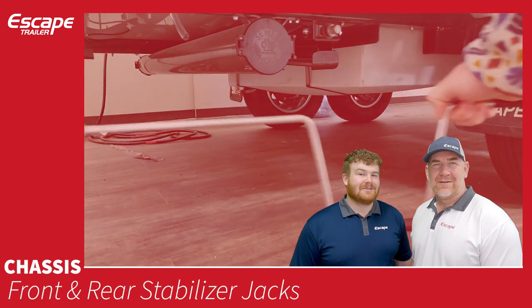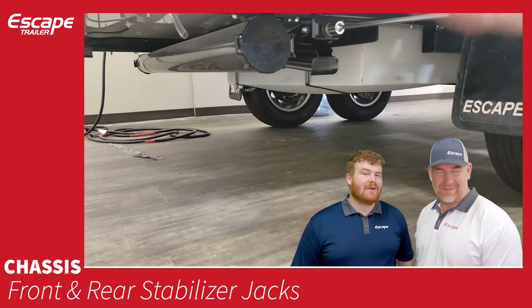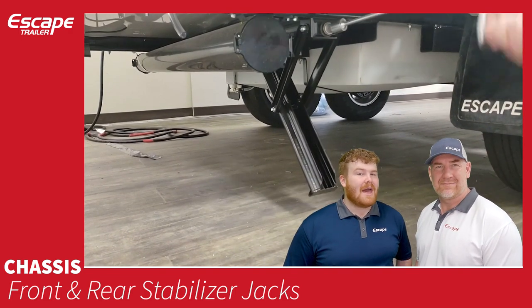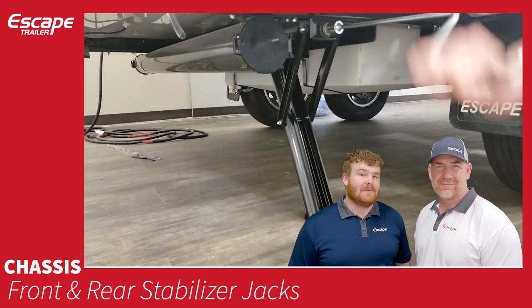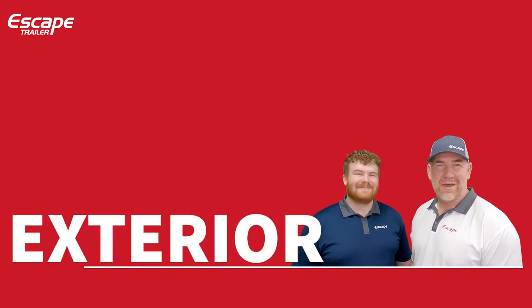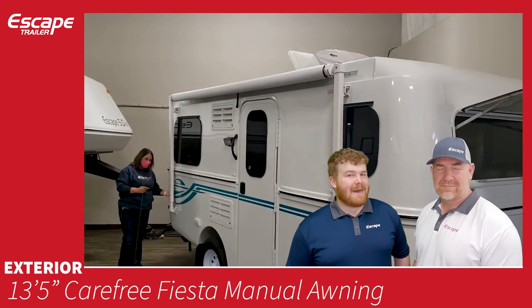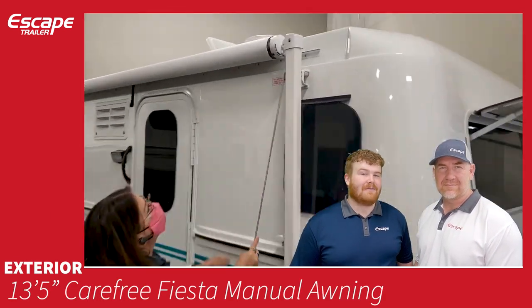Front and rear stabilizer jacks — two at the front, two at the rear — have a ¾-inch socket with a provided tool. You lower these to help stabilize side-to-side movement in the trailer.